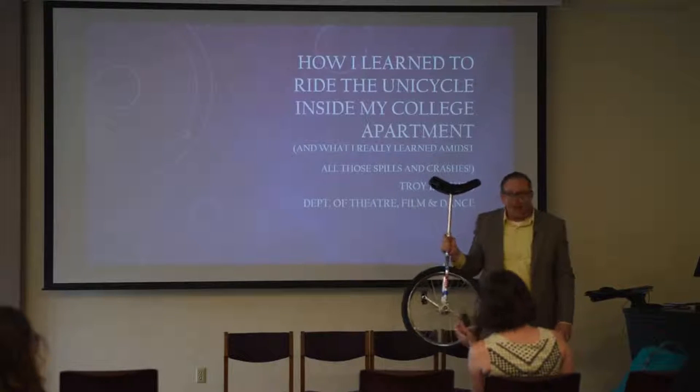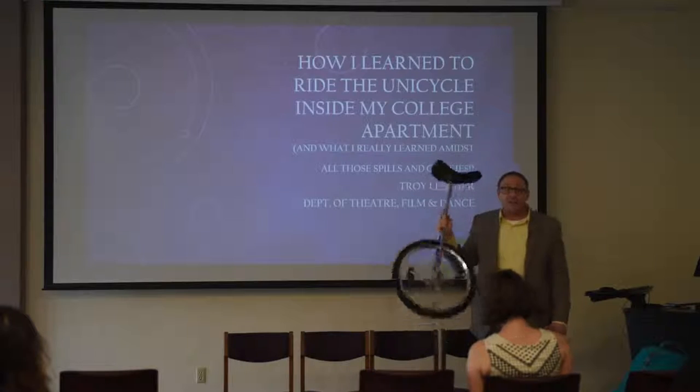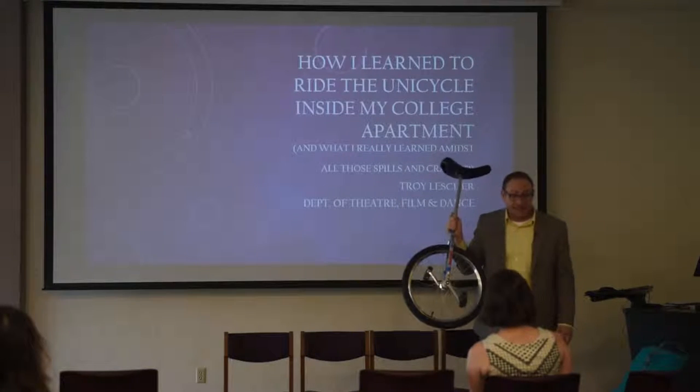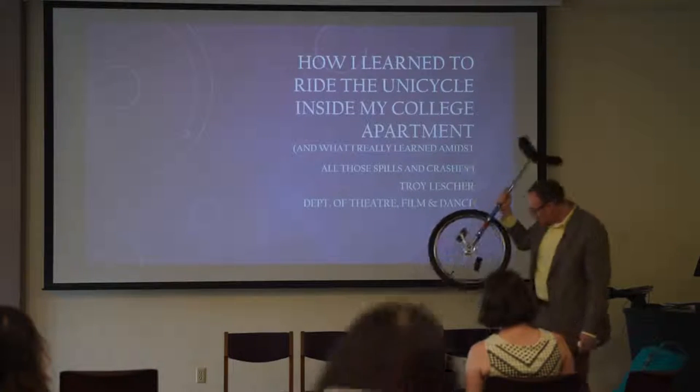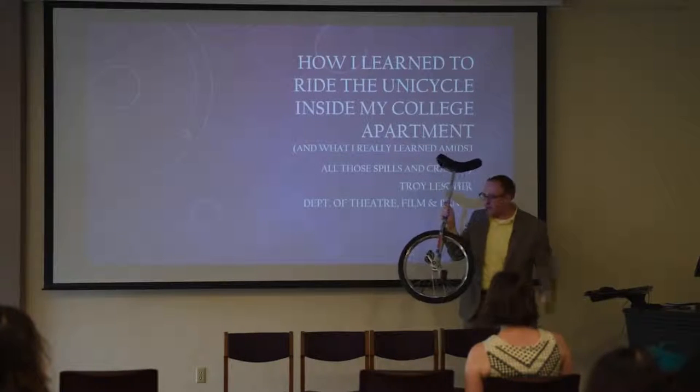Now, I didn't have a teacher. I didn't have YouTube for any type of instructional video. I didn't even know anybody who knew how to ride one of these things. The only advice I was given was from the gentleman who I purchased the unicycle from at a bike shop in Virginia.